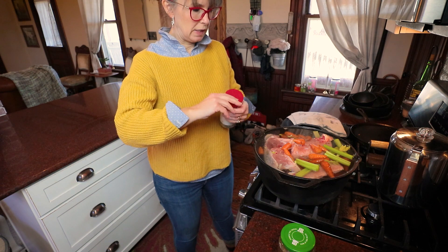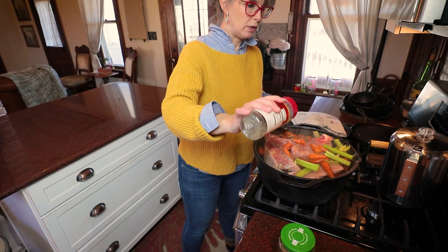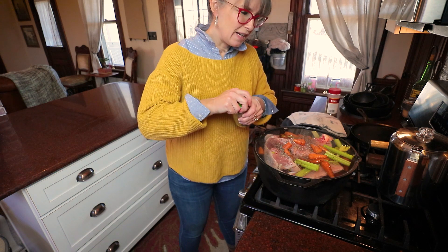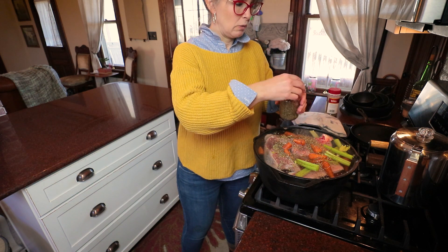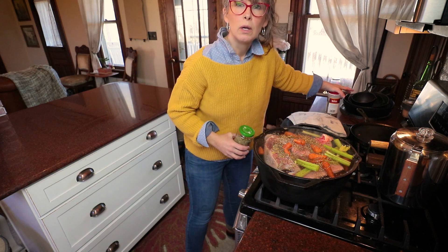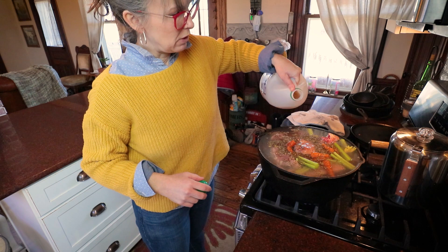Just bring the broth to a boil and take it down. Normally I use my big roaster for this, but I've been using that so much and it's not exactly the funnest thing to clean. I have some herbs de Provence, so I'm going to put that in. Once I get it up to temperature, I'm just going to cover it and let it cook low and slow while the turkey's in the oven. Don't forget to throw in a splash of apple cider vinegar in your broth.